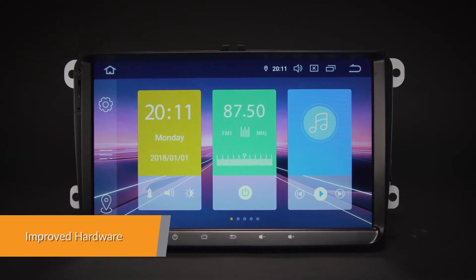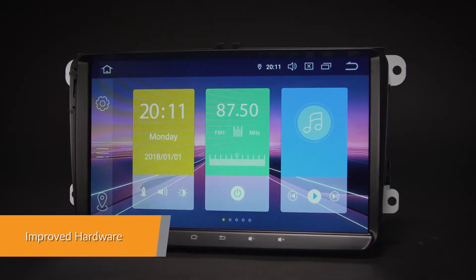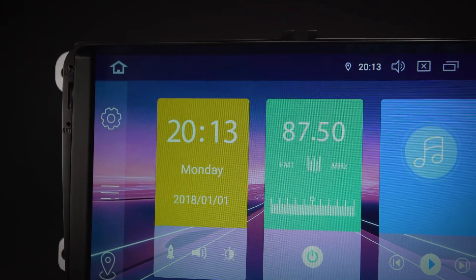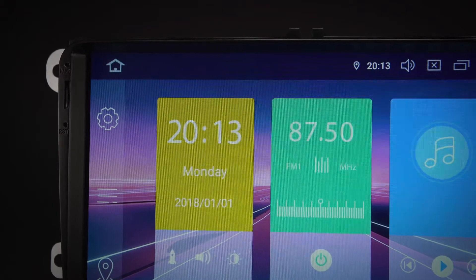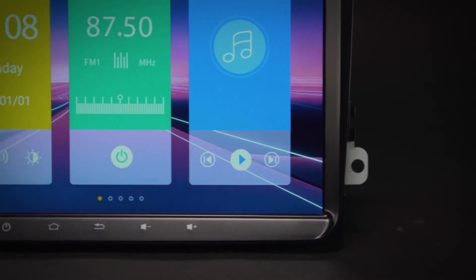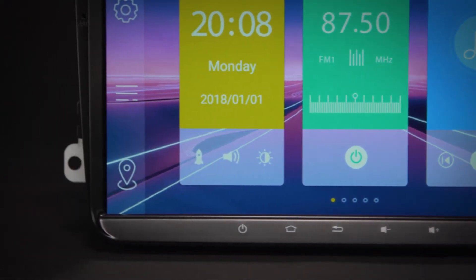Equipped with a professional-grade quad board, this unit offers a smooth and fast operating experience. The onboard 16GB ROM coupled with 2GB RAM allows you to download your favourite apps such as navigation, games, videos and much more.